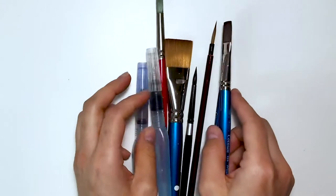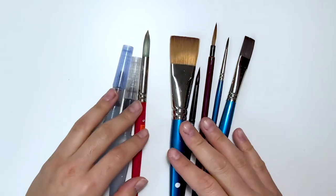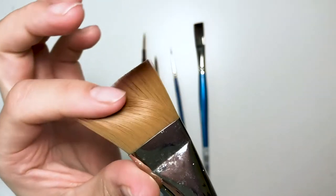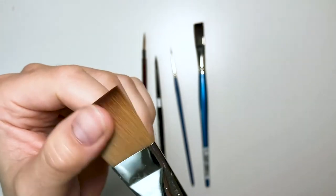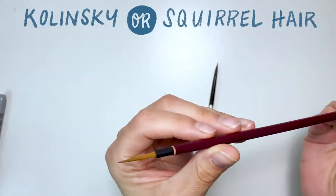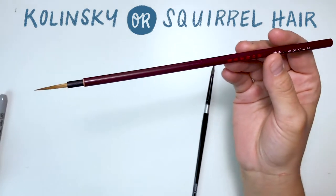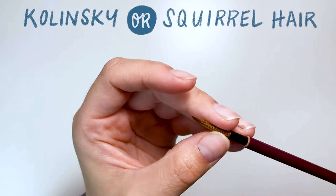The first thing we're going to talk about is brushes, and there are so many brushes in the world. It can be really hard to decide what you need as a beginner. Basically you want a brush that's really soft — this means it will hold more water and therefore more pigment. The most sought-after brushes are ones made from kolinsky or squirrel hair. Honestly these can be kind of expensive, and while I recommend getting good quality brushes,